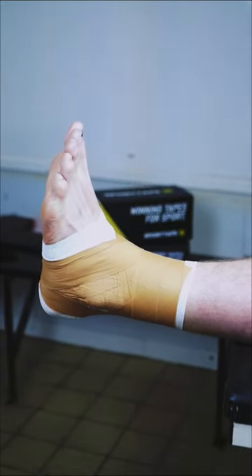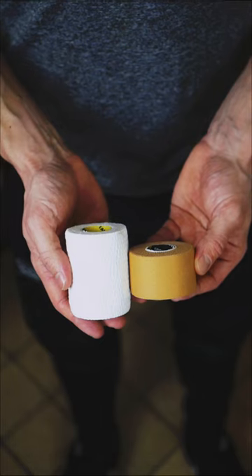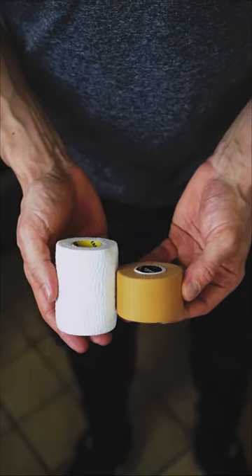Here's Cardiff Rugby Physio Ben Warburton's guide on how to tape an ankle in just 60 seconds and using only two tapes: tearable EAB and Zinc Oxide tape.